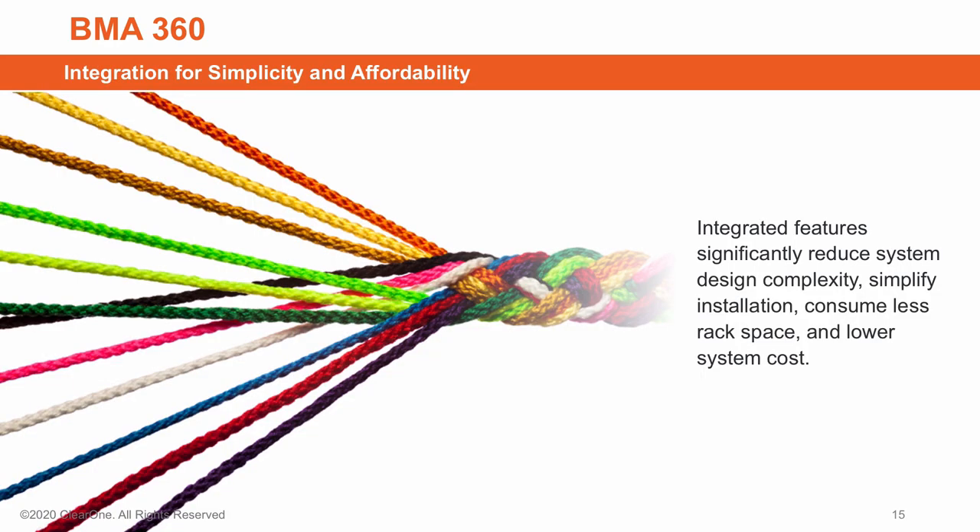These integrated features built into the BMA360 significantly reduce system complexity, simplify installation, consume less rack space, and lower system cost.